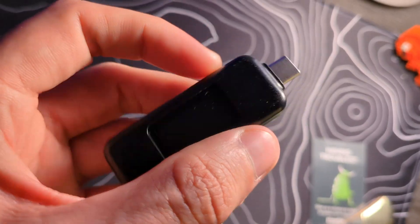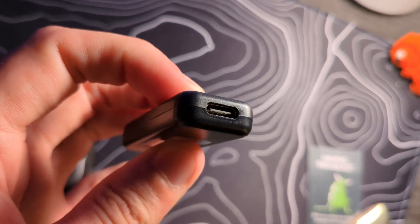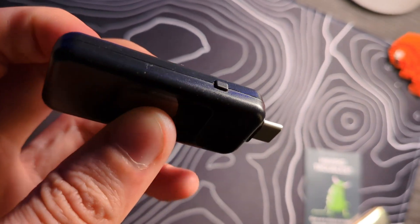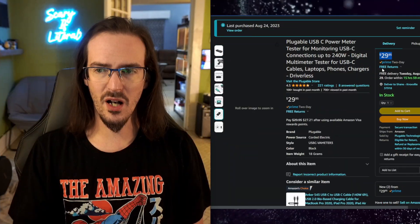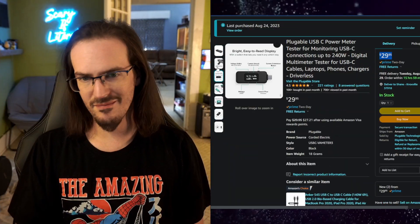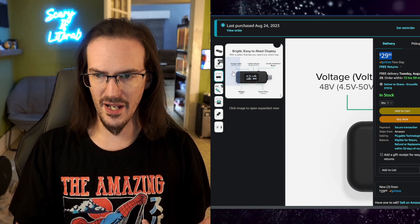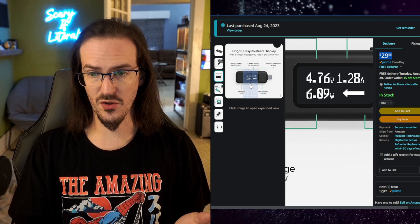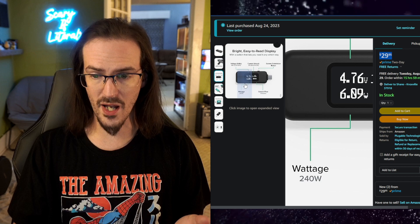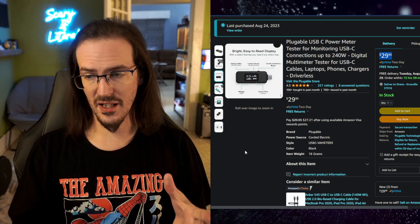Pretty cool piece of hardware. I will say it's not the most premium-feeling thing — it doesn't feel super durable; if I were to drop it, it might take some damage. It's very light, so maybe it would survive a fall, but it doesn't feel super premium. That said, we're talking about $30, so it's not crazy expensive, and I think overall it's a pretty decent buy. It can handle current flow in either direction — there's an arrow showing that — and it displays amperage, volts, and wattage. You can go up to 240 watts.